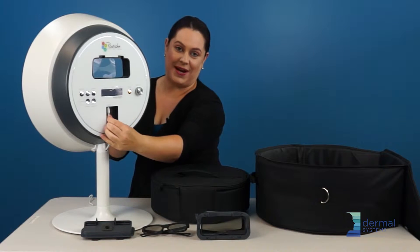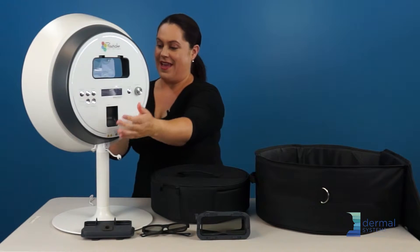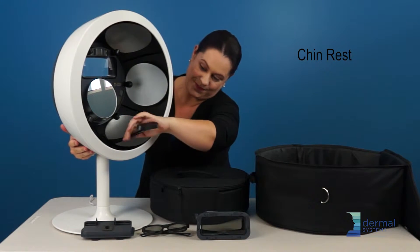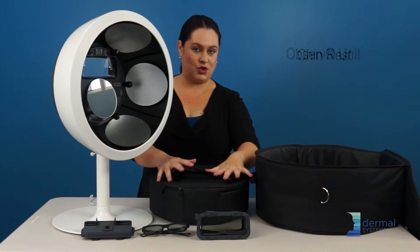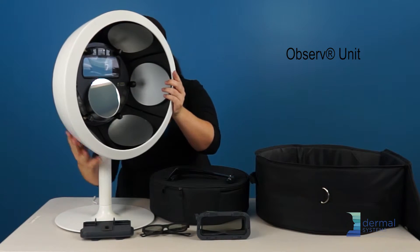Remember to unplug your device before you lift the Observe off, and you also have to remove the chin strap right here. Just put your chin strap down for a second and lift the Observe head off.